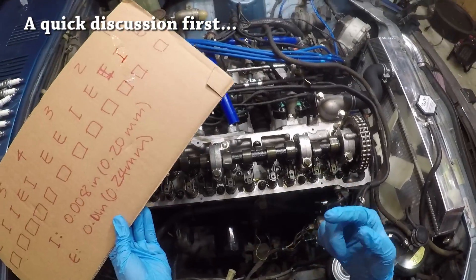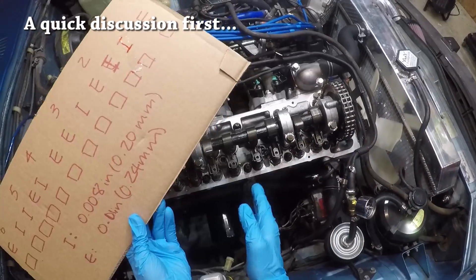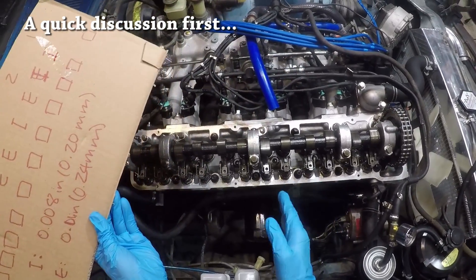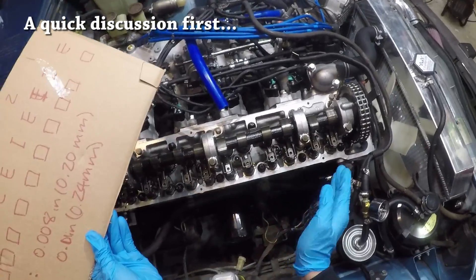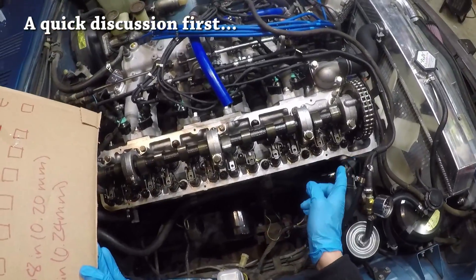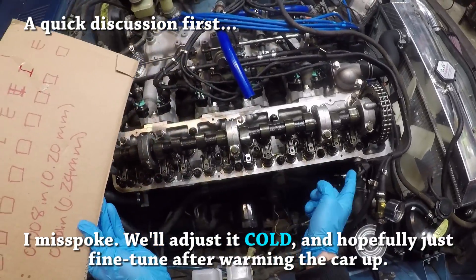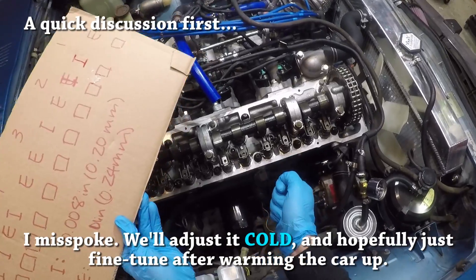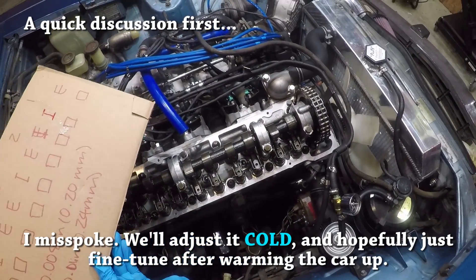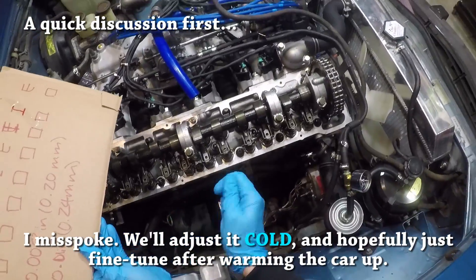In practice it's very hard to do hot, especially in cold conditions like this. Once I get the engine to operating temperature and start removing the valve cover and doing a few valves, the engine is already cooling down. I suggest doing valve lash adjustments hot only if the lashes are pretty well adjusted already and you're just looking for a few problem points. In our case, I'm going to guess we need to touch nearly all of them, so we'll adjust cold and after we're done we'll turn the engine on, get it to operating temperature, measure the clearances, and verify against the hot numbers.